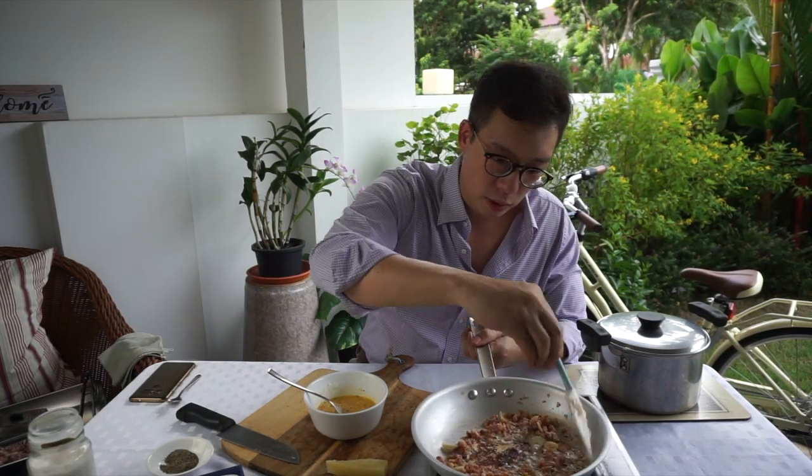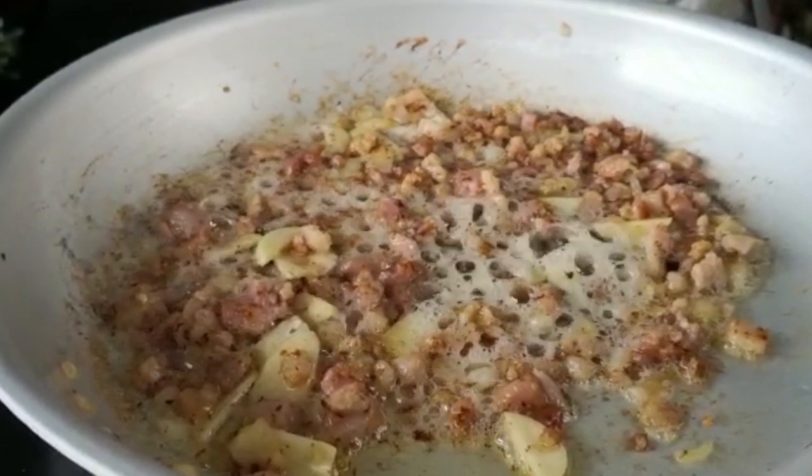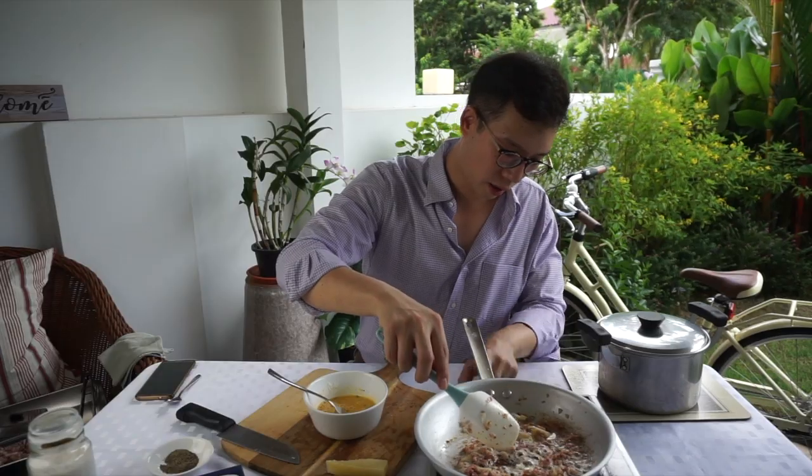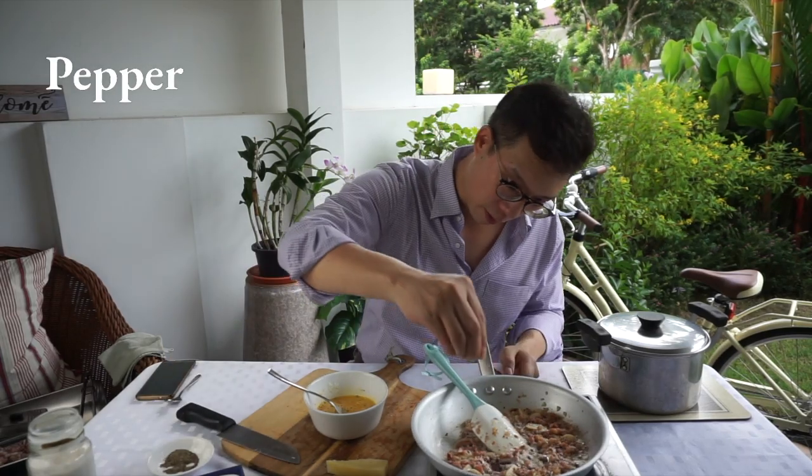Now don't take your eye off it — it's gonna be done very, very shortly. This smells so good. We can probably turn the power down slightly. Take a pinch of pepper and sprinkle that in.